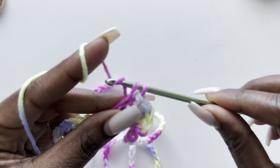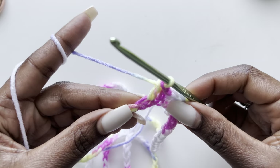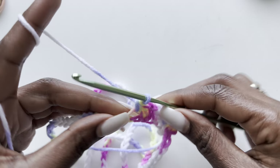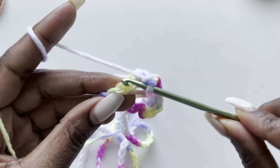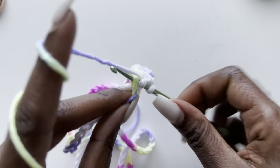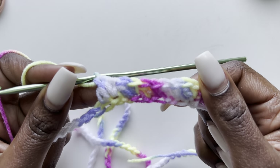Into the next stitch make a double crochet. Basically this is the pattern — just alternating between a single crochet and a double crochet: single crochet, double crochet, single crochet, double crochet. Quite easy, right? And it gives this dress a really nice looking texture. I'll see you at the end of the round.